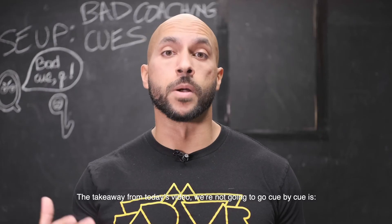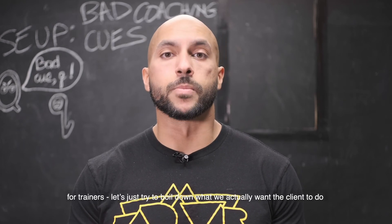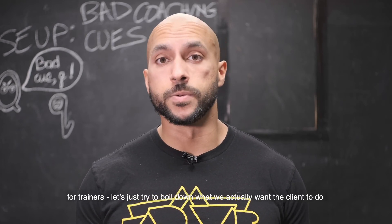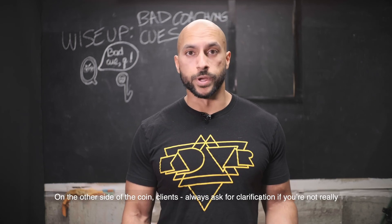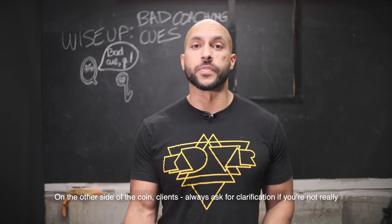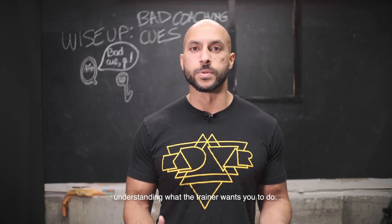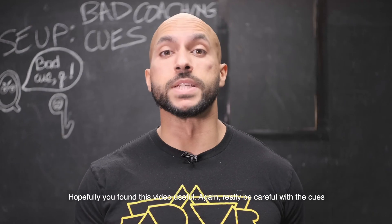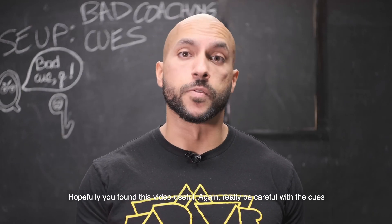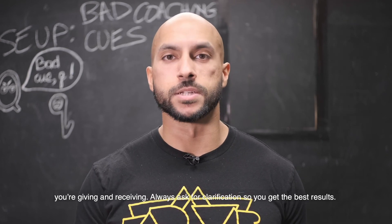The takeaway from today's video — for trainers, let's try to boil down what we actually want the client to do and clarify the position we want their bodies to be in. On the other side of the coin, clients, always ask for clarification if you're not really understanding what the trainer wants you to do, because it might put you at risk and you might be wasting time in the gym. Really be careful with the cues you're giving and receiving, and always ask for clarification so you get the best results. See you on the next one.